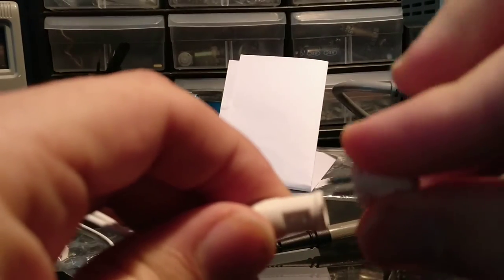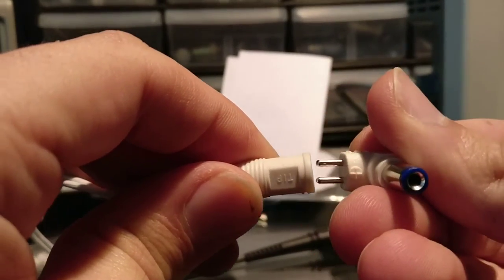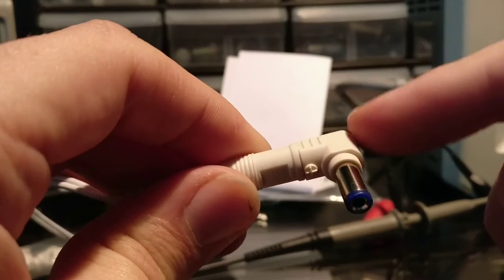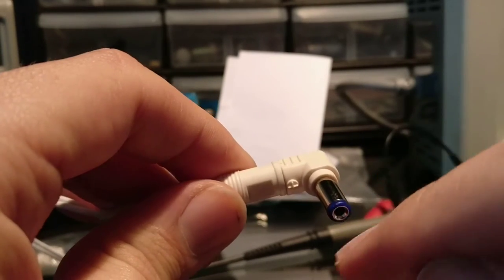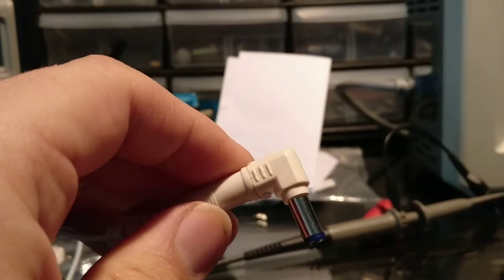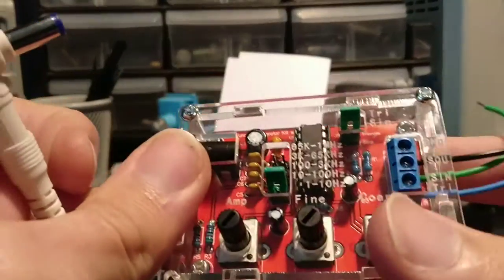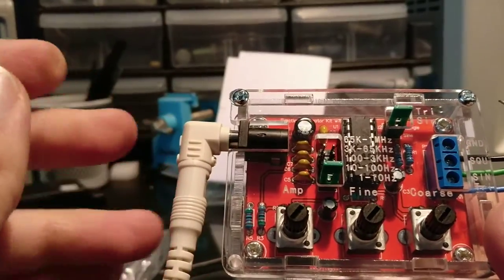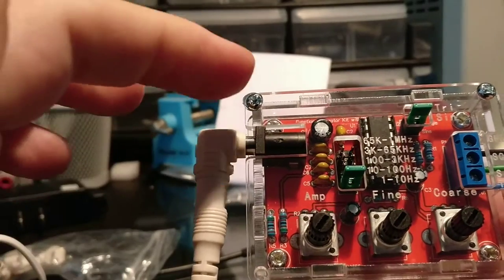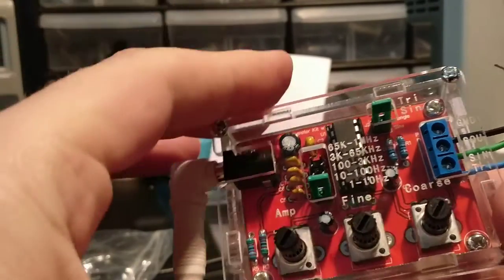Just be careful to put it in the right orientation — you can put it in either way but it switches the polarity. I tested it with the multimeter to make sure the inner side is positive and the outer side is ground/negative. I set this to nine volts — this is supposed to work between nine to twelve volts.